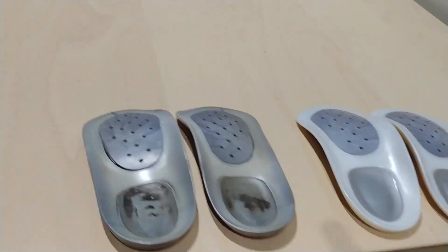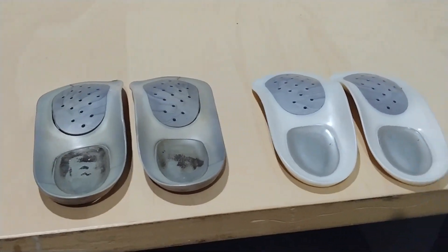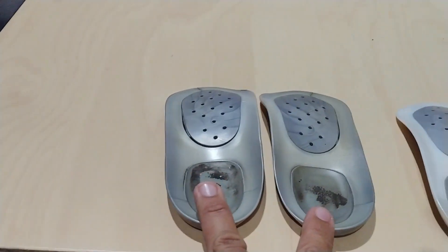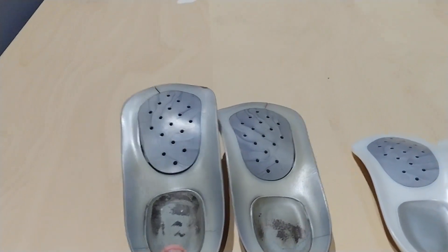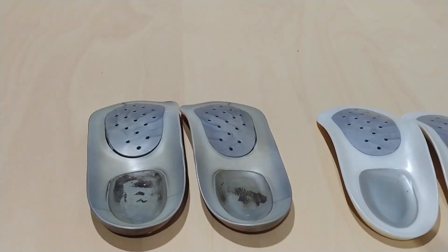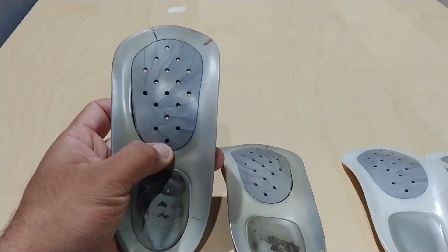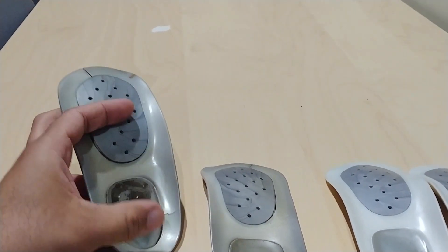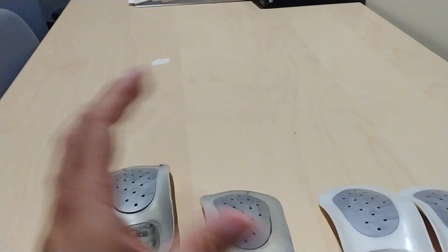Hello everybody and welcome, my name is Eric, and today I want to make a quick review after four years of using these insoles. They have survived quite a lot. This is the new pair I just got, and this is the old pair that I have used for the past four years. The main reason I'm replacing them is that they're starting to break up on one corner, causing slipping, and the bottom is breaking down.